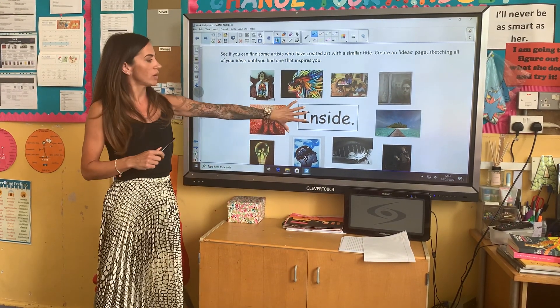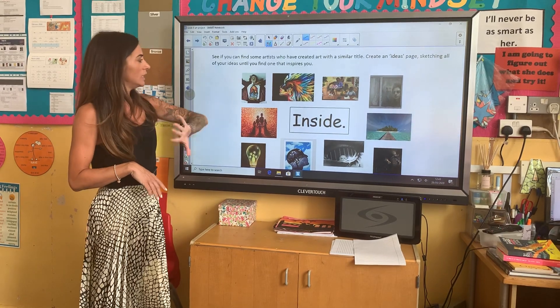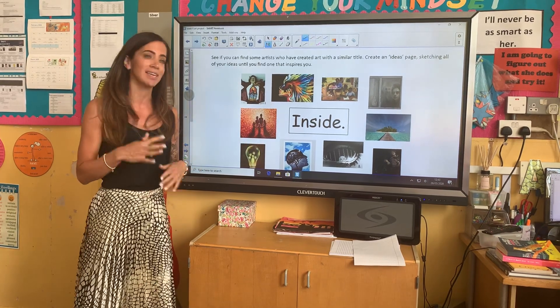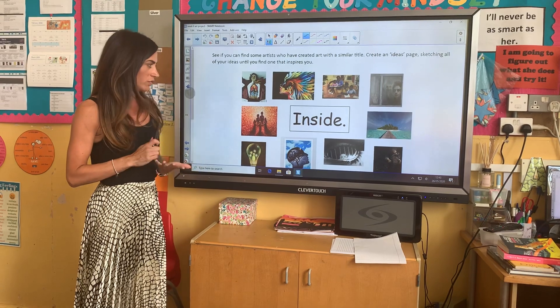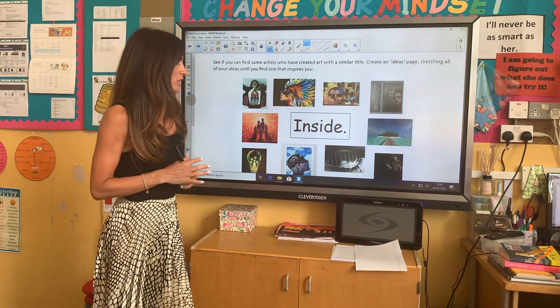What I did was I wrote 'inside' in the middle of my page to remind me, and then I looked online and typed things like 'inside art' and 'art created during lockdown', and I found loads of images that really sprang to mind. What I would like to see on your ideas page is some sketches as well — things that you've seen, how you've felt. Just keep going until you find something that really means a lot to you and really inspires you.